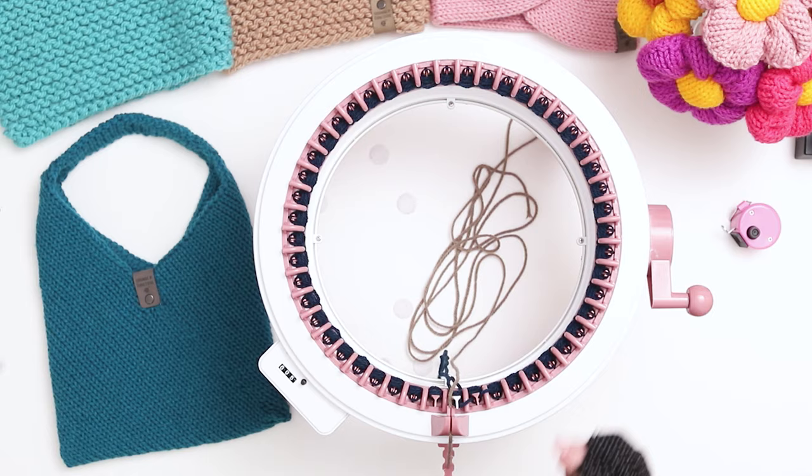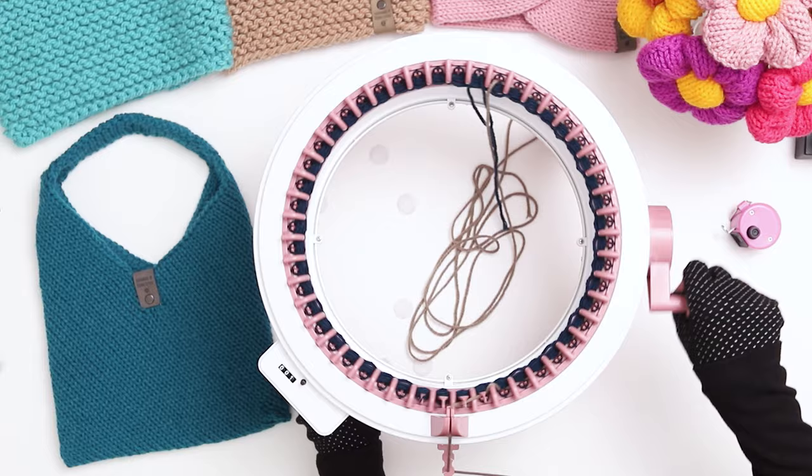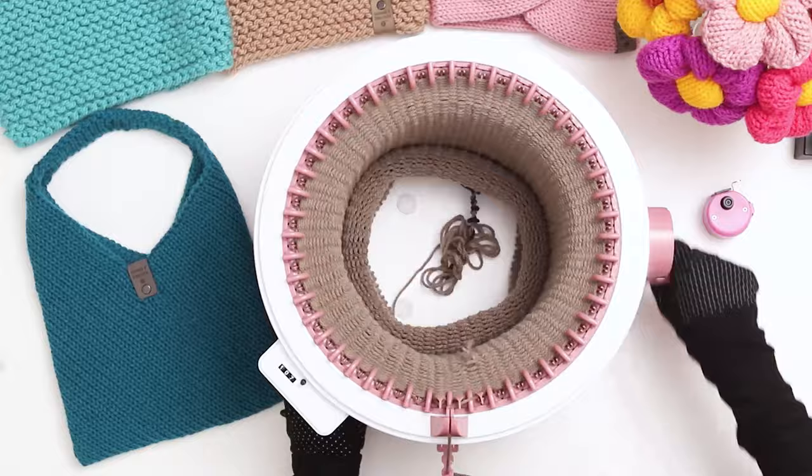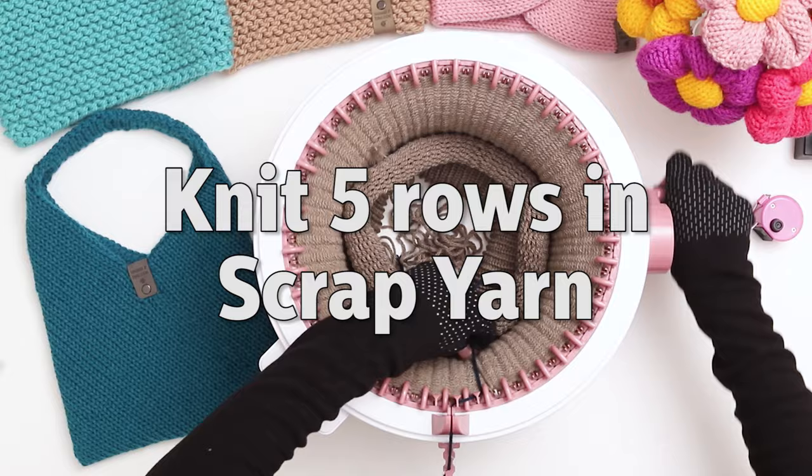Begin knitting in your main color. Go slowly for the first couple of rows to make sure the machine is catching all the stitches, and then you can speed up after a few rows. Knit 110 rows in the main color. When you finish 110 rows, cut another long tail at least a few feet, and then switch back to a scrap yarn. Knit 5 rows in the scrap yarn. When you finish 5 rows, cut a tail in the scrap yarn and crank the machine until the work falls off the needles.